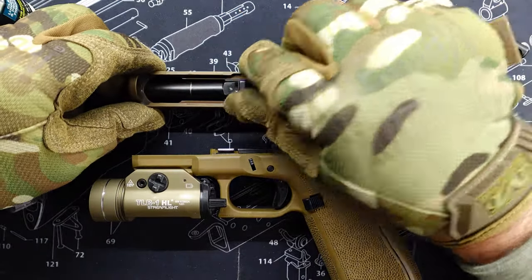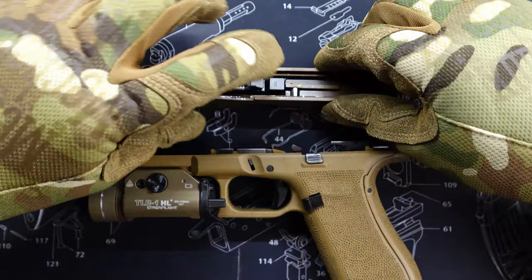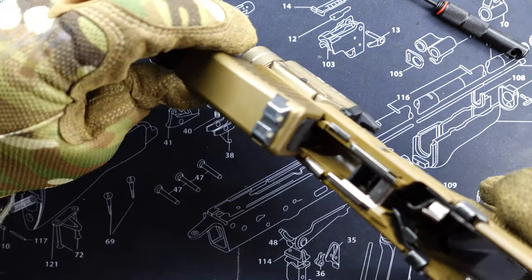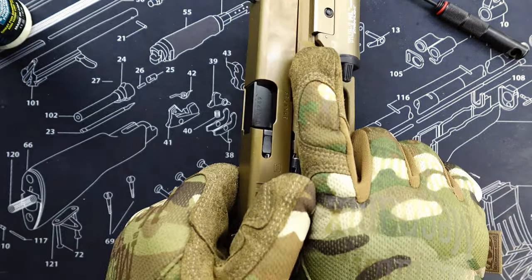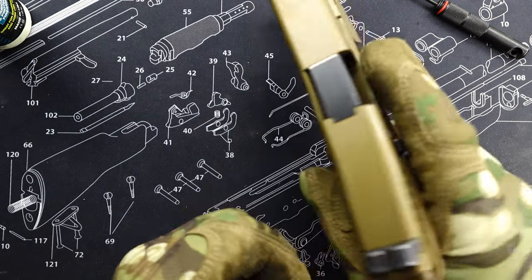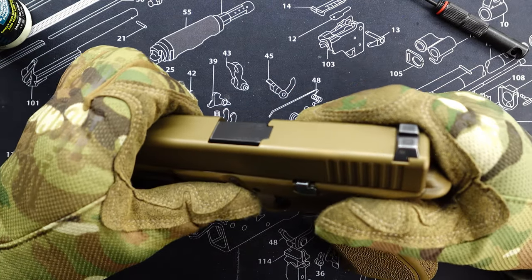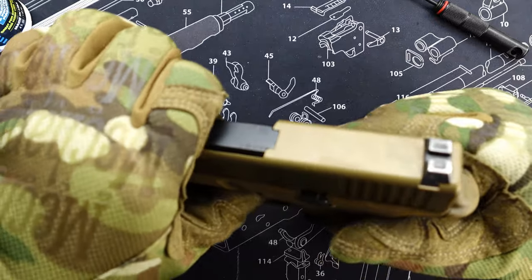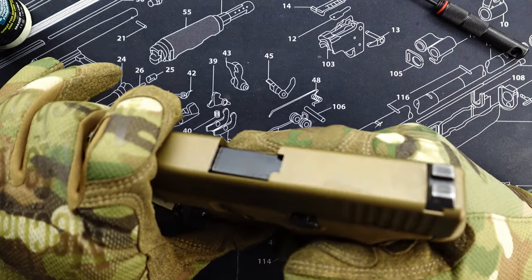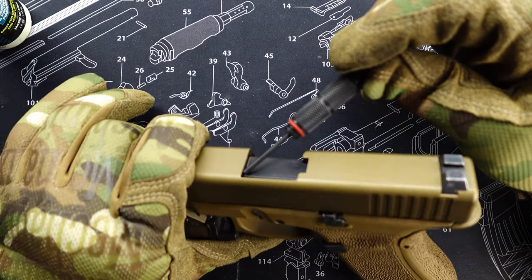I'm going to take this and put it back together, lock it up, cycle the gun a few times. There's one last place I want to show you where you need to put oil, and that's right here where the slide meets the barrel.